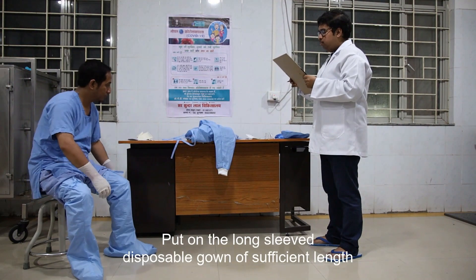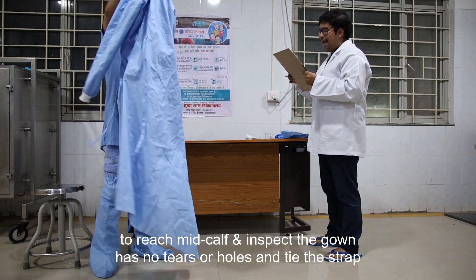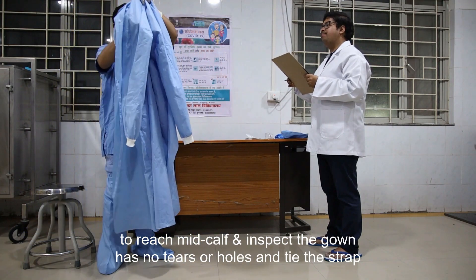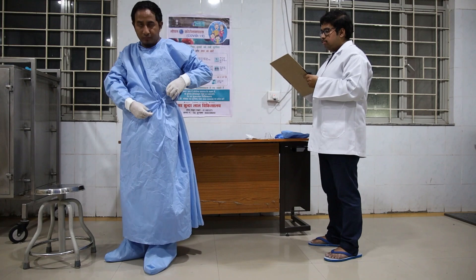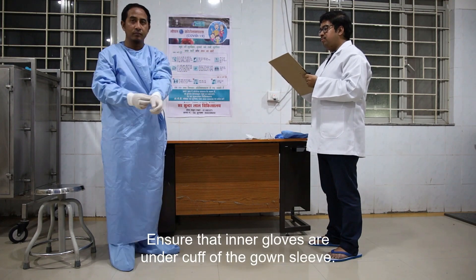Put on the long-slip disposable gown of sufficient length to reach mid-calf, and inspect that the gown has no tears or holes, then tie the straps. Ensure that the inner gloves are under the cuff of the gown slip.